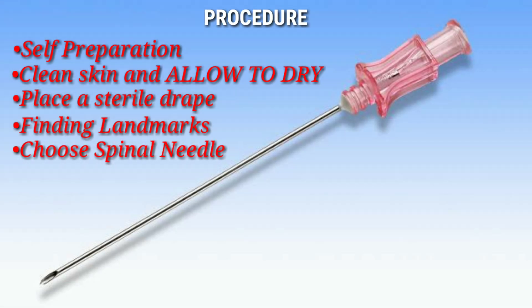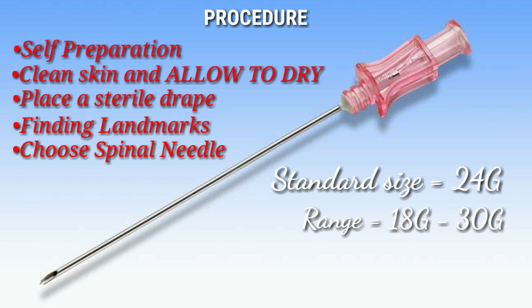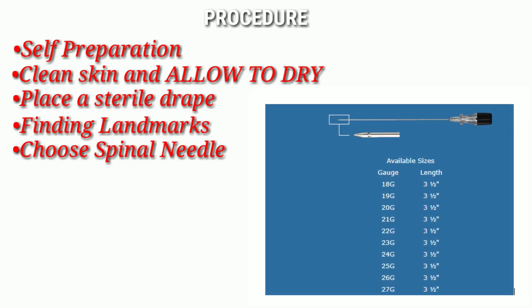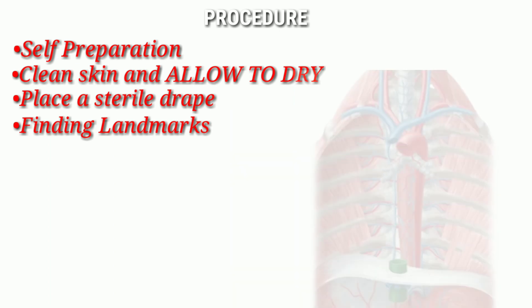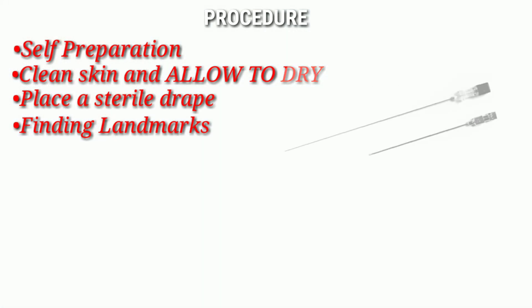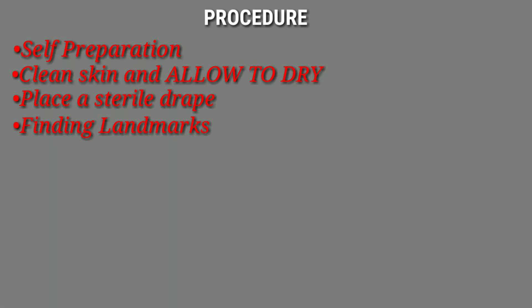Choose your spinal needle — a 24G is the standard size, but the thickness of the subcutaneous tissue will dictate how long a needle you need. In children, avoid long needles to prevent unnecessary damage to intervertebral discs and structures anterior to the vertebral body such as the inferior vena cava or descending aorta. Stay aware that the stylet is fully engaged in the needle, and occlude all openings to avoid introducing skin or epidermal cells into the subarachnoid space, which could cause infection or epidermoids.